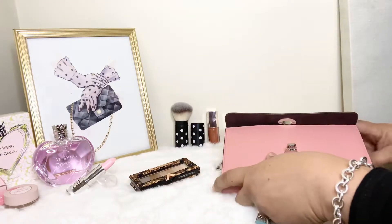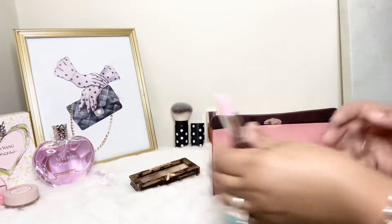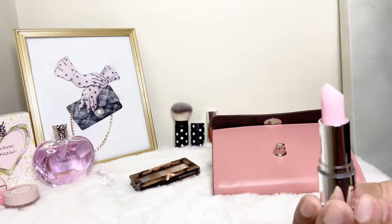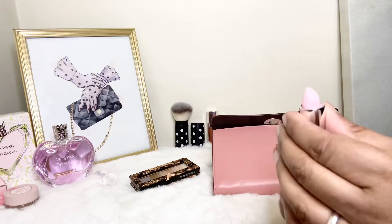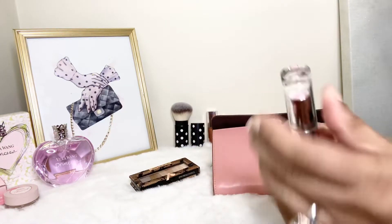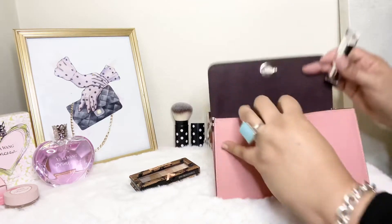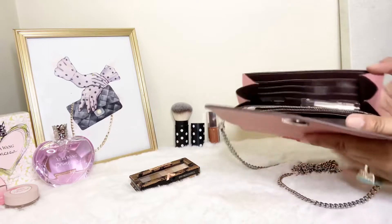The next thing I'm going to bring is some ELF lipstick — this color right here. I think it matches the wallet very, very beautifully. So I'm going to bring that color lipstick with me and go ahead and slide that in there. I think this is the extent of what all I'm going to be able to bring with me.